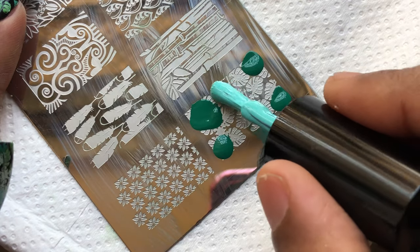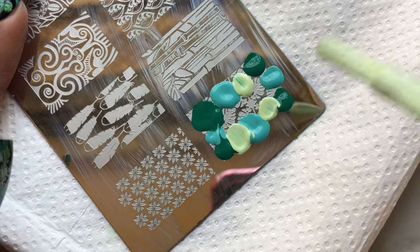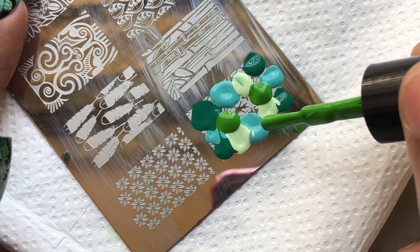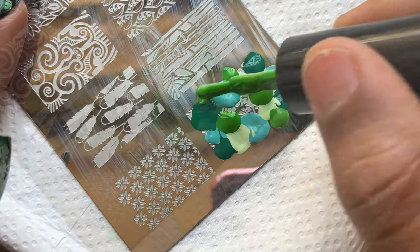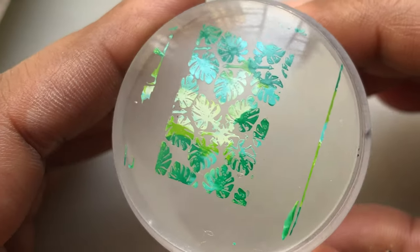Now let's do the stamping. I'm going to apply all the colors one by one to the image I want to use, then gently scrape and pick up the image on the clear stamp, then transfer that image to my nails.